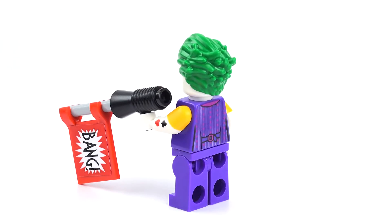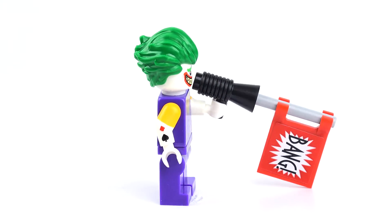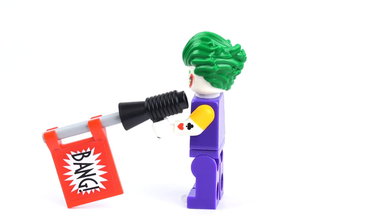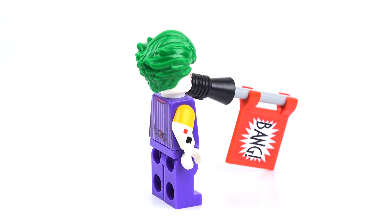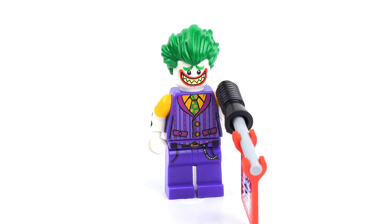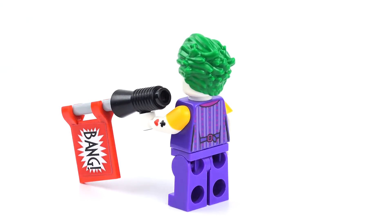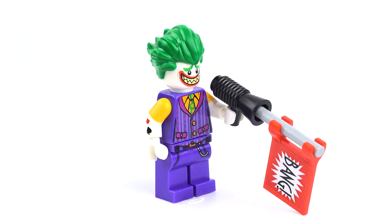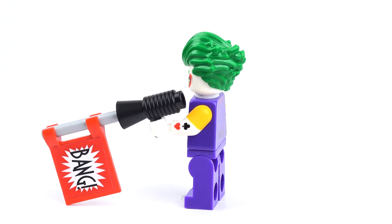Let's take a look at them, starting with the bad guys. Here we have the Joker — this is a completely different Joker than what we've seen in other Lego sets, and I love these crazy cartoon faces that Lego is starting to put on the characters. The Joker's giant smile looks great and the hair is fantastic. I also love the little printing — I'm guessing tattoos on the arms. He also has the bang gun, which is really cool, and the printing is very nice throughout this minifigure.